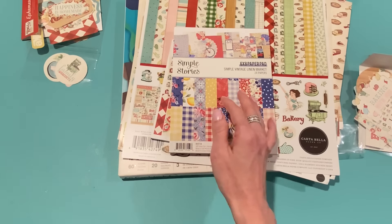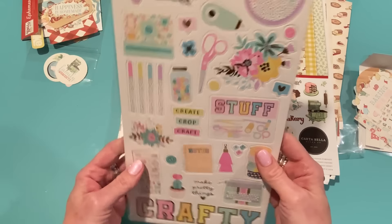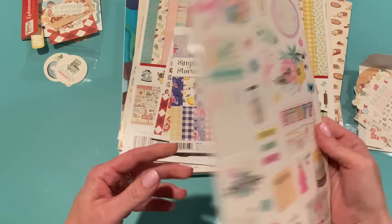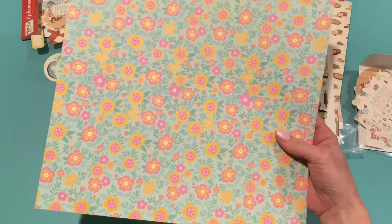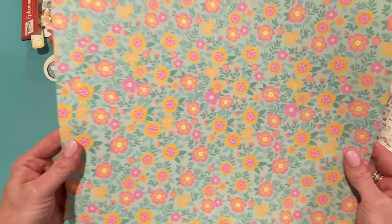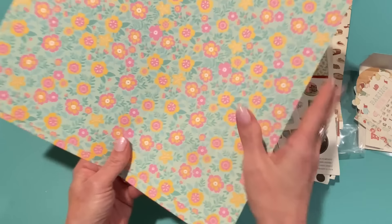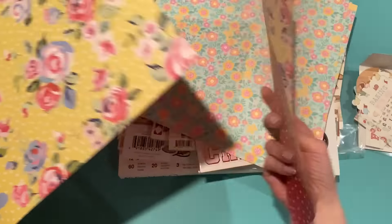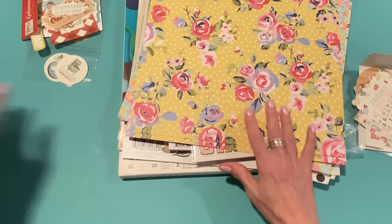I also ordered the chipboard stickers from the Crafty Things collection, which I showcased in another haul video but hadn't gotten the chipboard stickers yet. I think they're beautiful and I'm glad to have those. I also got a few loose papers: two of the floral paper from Crafty Things — I just love the colors — and two from Simple Vintage Linen Market. I love that floral; the other floral I liked wasn't available as a single purchase.